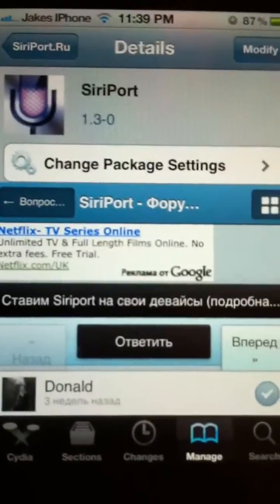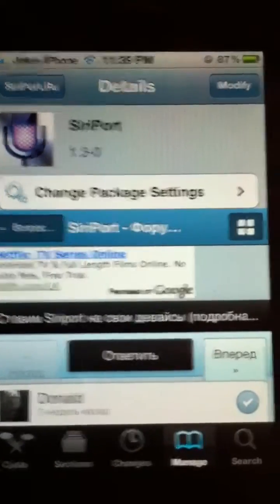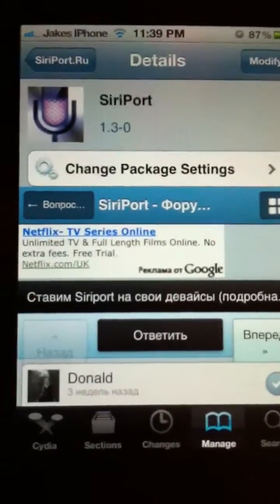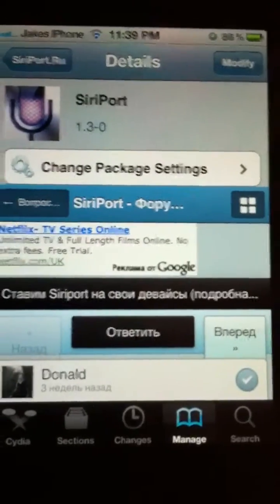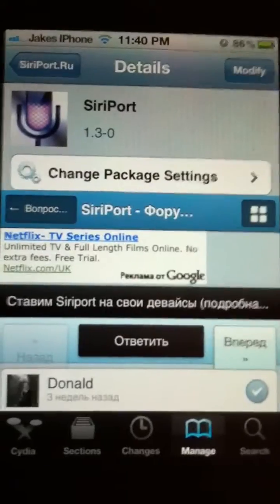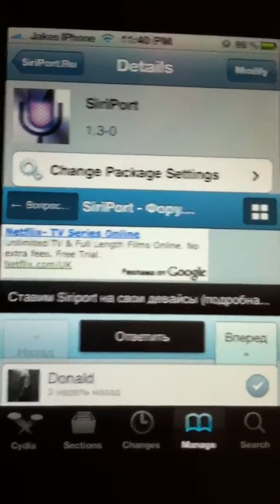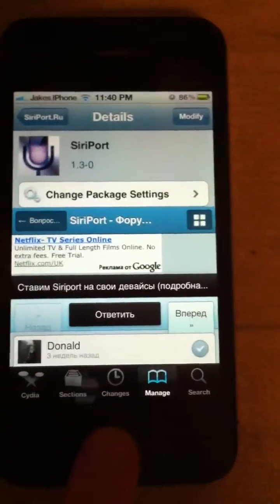Once you've installed it, that's basically it for the moment. By the way, if you have Spire — I remember I had that and it never worked at all, it was really bad — please uninstall it, because it might not work if you have Spire. I have Siri port myself and Siri does actually work.